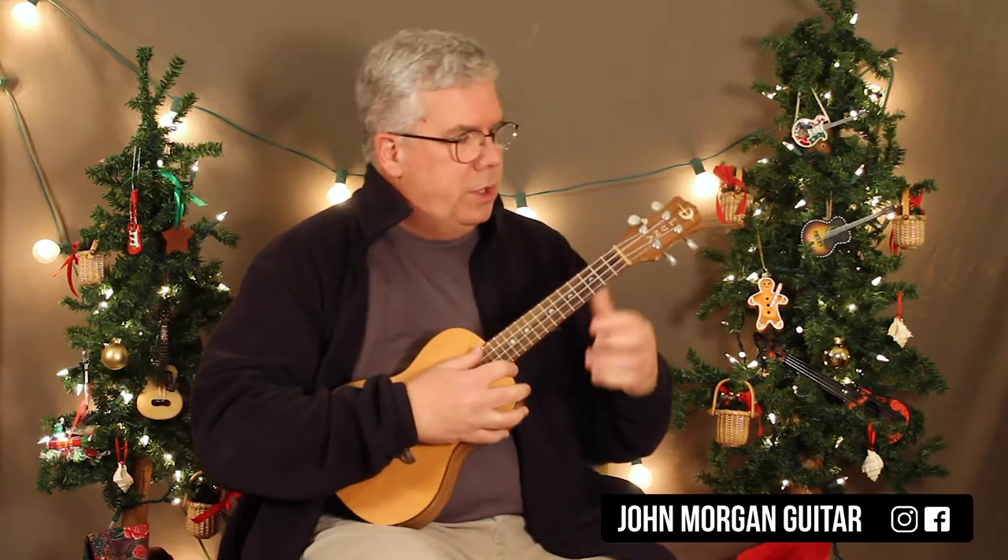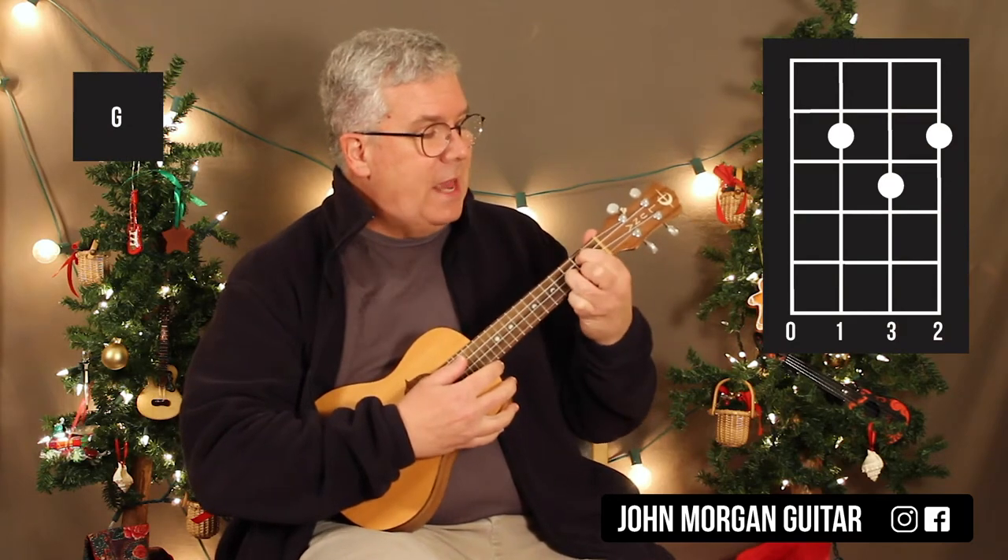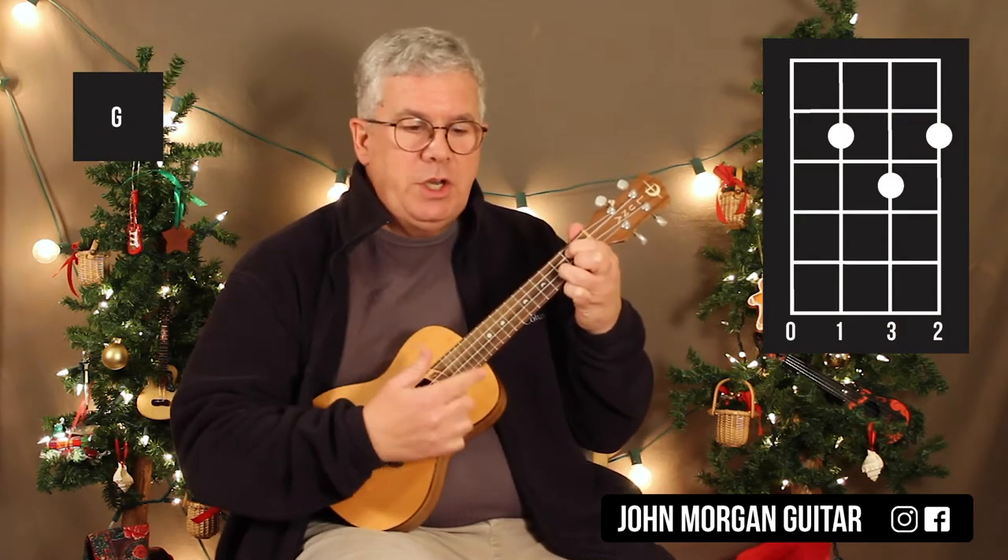We need a bunch of chords. You need a G chord — third string and first string, second fret; second string, third fret. That's my G chord.